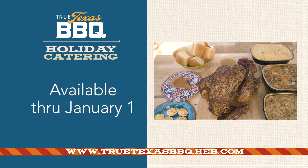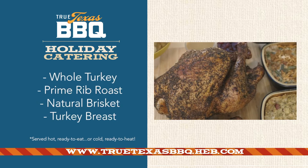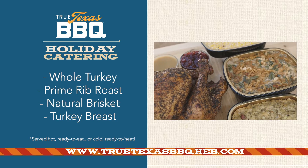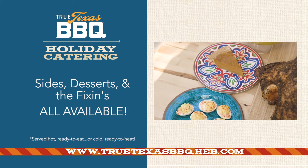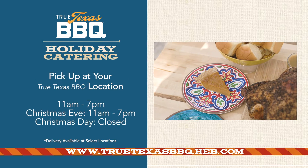All right, so as I mentioned, True Texas Barbecue — it's all about the holidays. If you are entertaining a crowd or a small group, it doesn't matter. At our True Texas Barbecue, we're doing a holiday catering menu. We've got everything from the full turkey to the sides to the rolls to the dessert and even the gravy and cranberry sauce. Either way you want to go, you've got everything you need. It's fantastic.